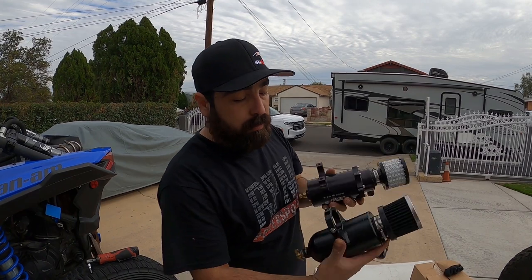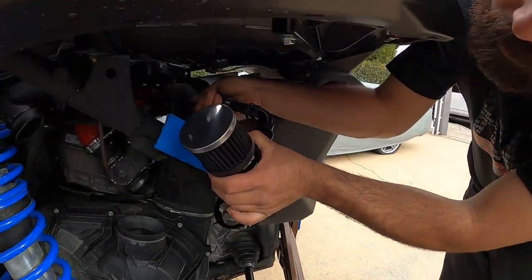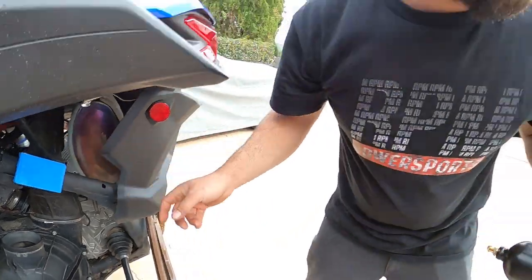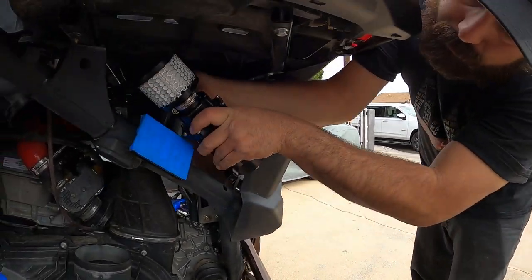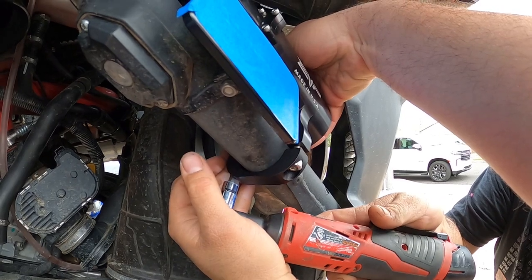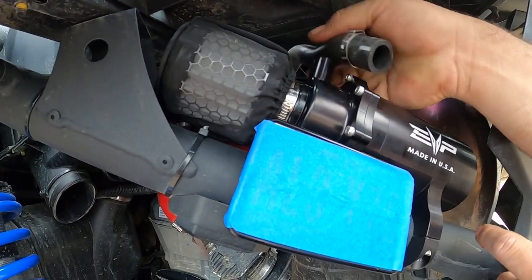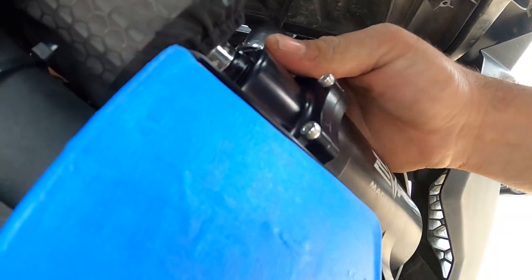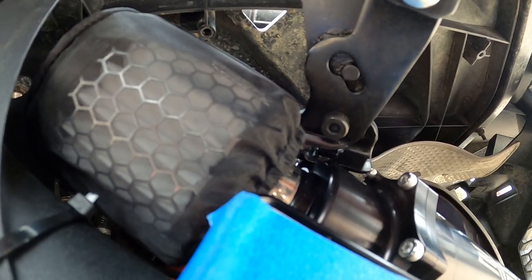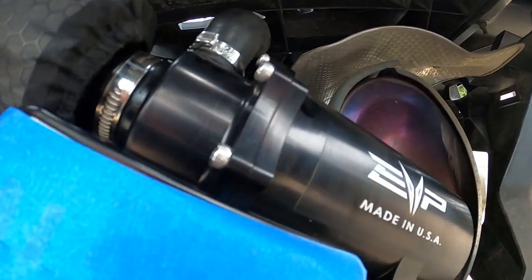Installation is pretty simple for both. They both have Allen-bolt clamps — different sizes but same concept. For the RPM one you literally push the hose onto the barbed fitting, clamp it, and you're done. For the EVO one, you install the catch can, route the hose on top, and use the spring clamp tool — you just pinch the two ends and rotate it into place. That clamp is not going to come off. It's a really clean install.